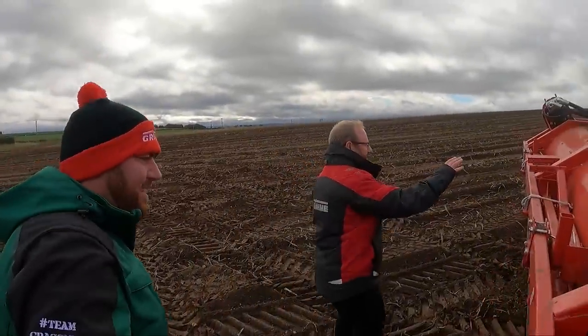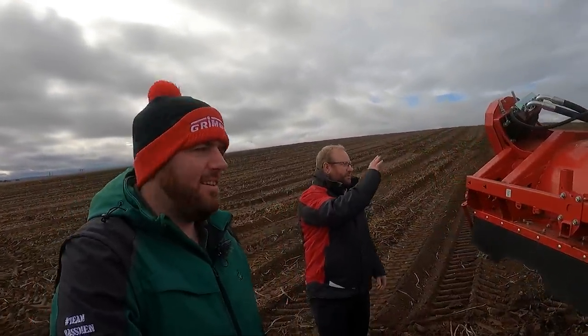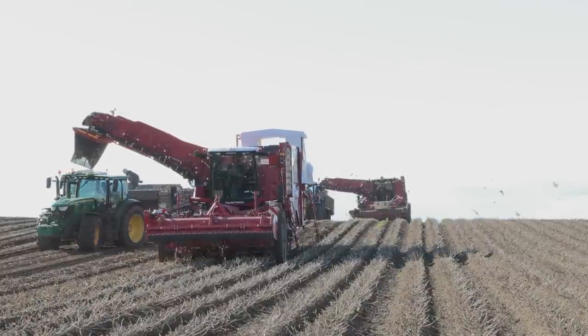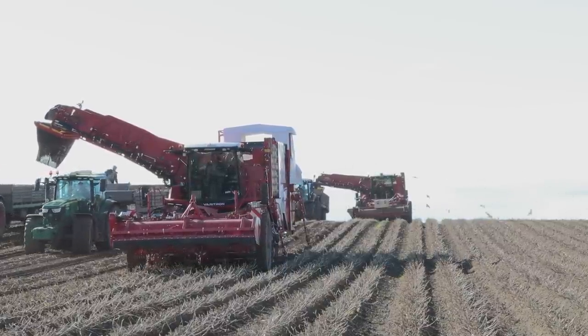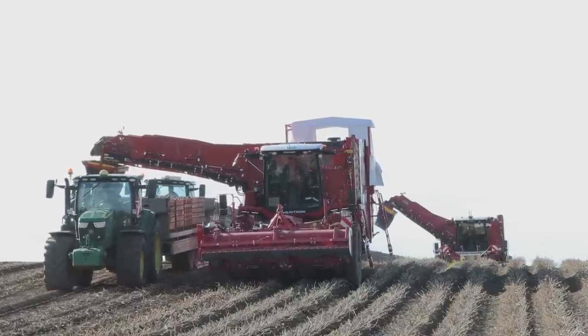On the Gen 3 we've got a new topper — we completely redesigned the topper layout on the machine, and this has made it a lot easier to take the topper off in season. It's now a two-second job. We found that because potato desiccation of haulm has been brought forward, people have been pre-topping a lot more and using different chemicals, so they want to be able to take it on and off a lot more easily.